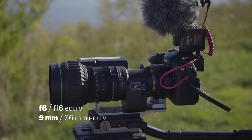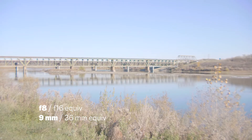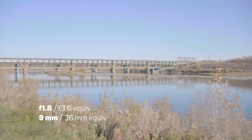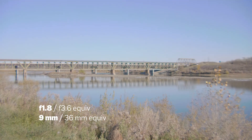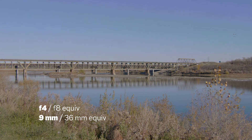We're on 9 mils on the lens, so 36 millimeters equivalent. A moment ago we were on 20 mils, so 80. Opening up again, wide open — 36 mils equivalent. f2.8... f4... f5.6... f8... f11... f16.